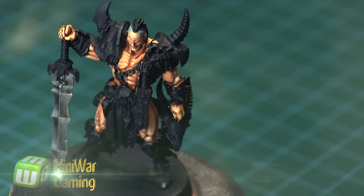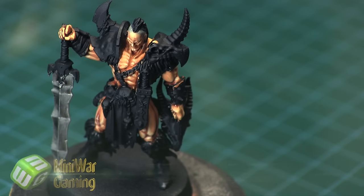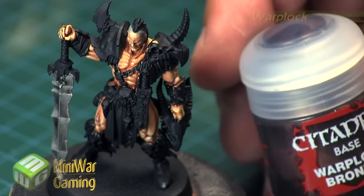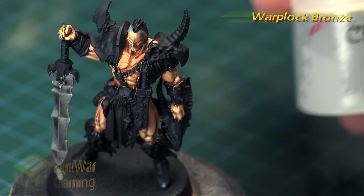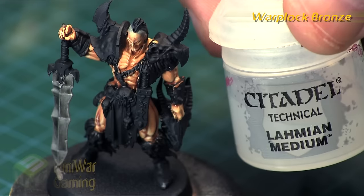As you can see here, most of the model has already been painted — the sword, the flesh, and the face. So in this video we're going to work on the bronze: the shoulder pad, his little belt buckle, the cross guard on his sword, and the two little armor plates on his wrists.